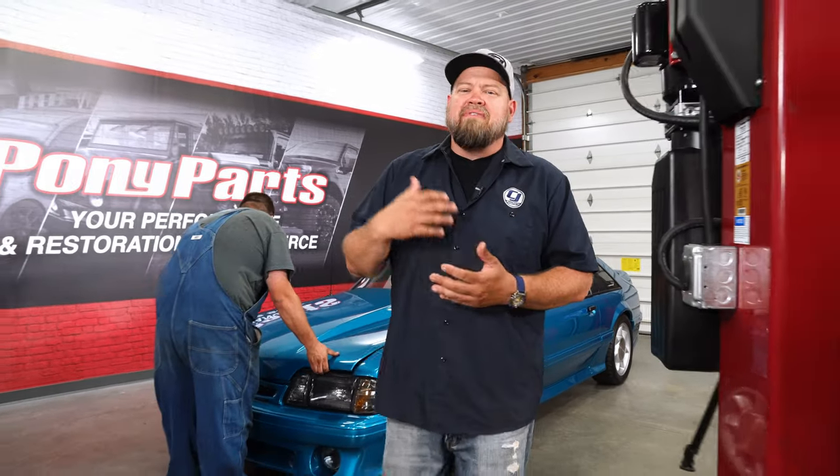Our goal here at CJ's is obviously to get you guys back on the road in no time. There's a lot of things that go in these videos that you never see — a whole team of people that help out and a lot of resources behind the scenes. Today we're going to give you guys something you've never seen before: we're going to take it behind the scenes here at cjponyparts.com.